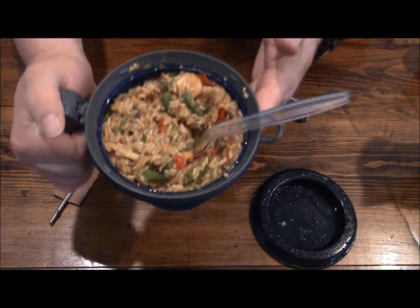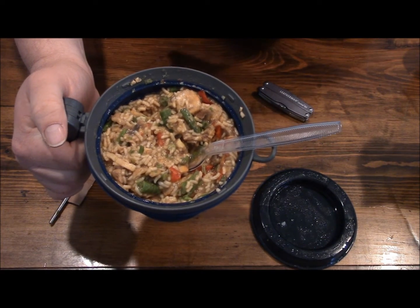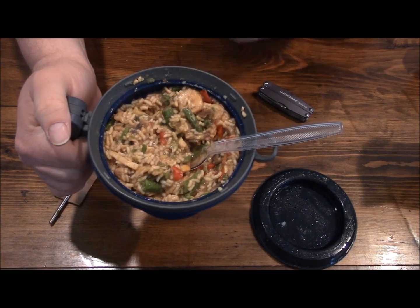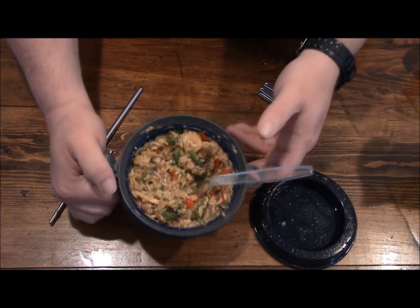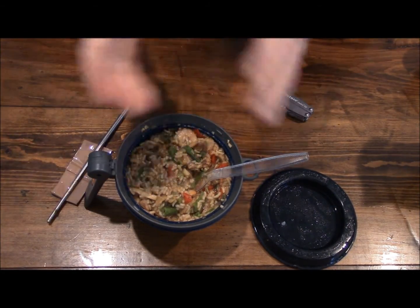So if you get your hands on one of these cups and one of these dehydrated LURP rations — or not even a LURP ration, any Mountain House product — it's packed by the same exact people. This will be something that's real easy to clean too. Just something different, and thanks for watching.